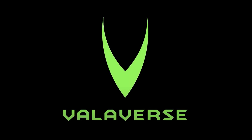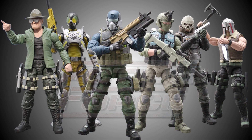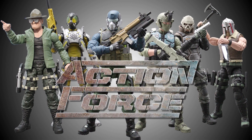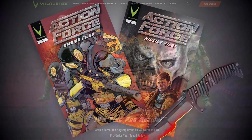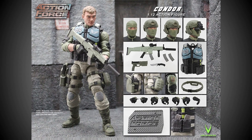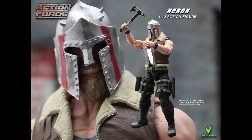This video is proudly brought to you by Valaverse, the creative company behind the most exciting new action figure range available on the market today, Action Force. Make sure you visit the Valaverse.com website to purchase your amazing Action Force comics, toys and other products, and follow Valaverse on YouTube, Instagram and Facebook to keep up to date with the latest product news. All the links are in the description below. Shop Valaverse because it's time for action.